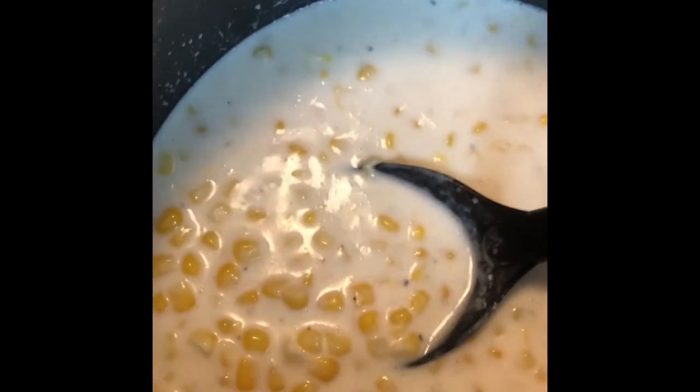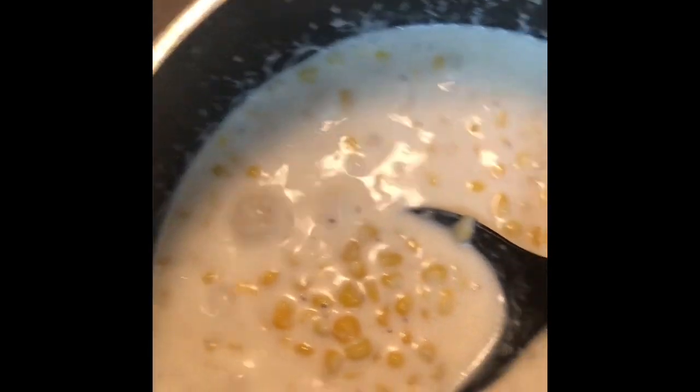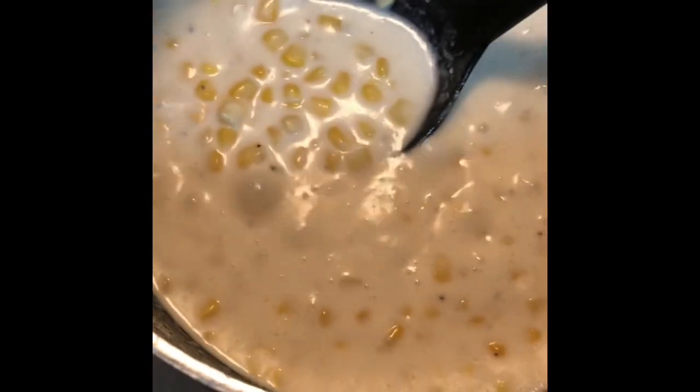I've got this on medium heat. It's beginning to thicken, so I'm going to turn the burner off. It will thicken more as it sets a little bit.